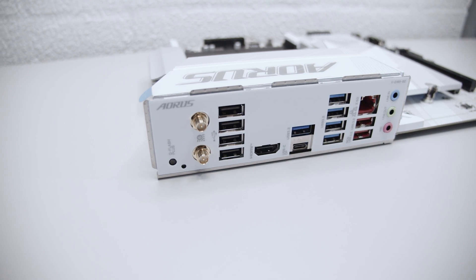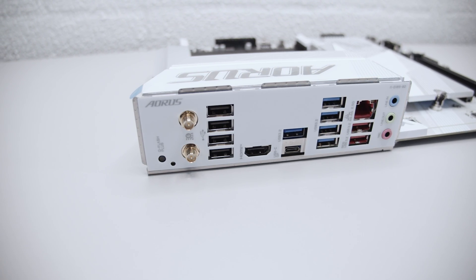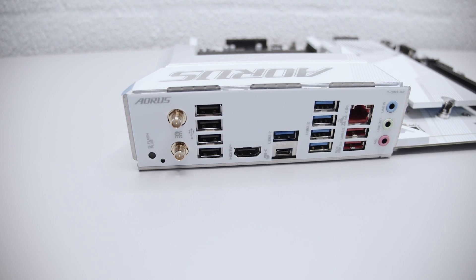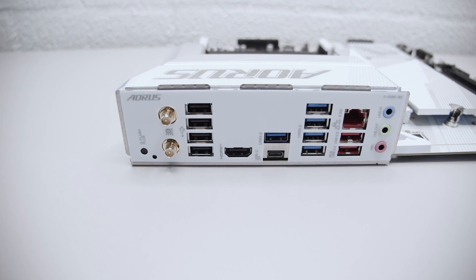On the rear IO we've got a Q-Flash button, the antenna connectors for the built-in Wi-Fi 6E, some USB Type-A ports, HDMI for the integrated GPU, USB Type-C, a whole bunch of USB 3.2 ports, 2.5 gigabit ethernet, and the audio interface. And that's the board overview — it's B-roll time.